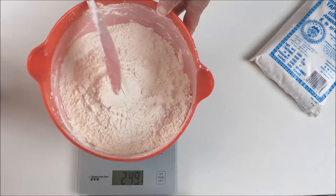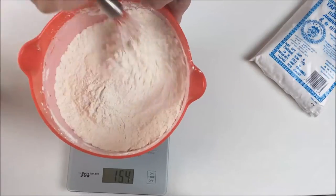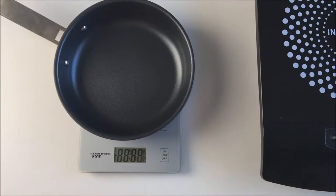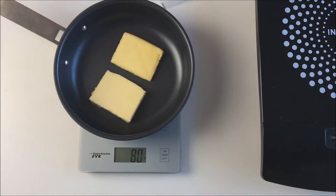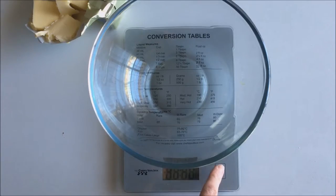Much easier than messing around with cups and levelling them off. Measuring butter — it's the same principle. Just put your bowl or pan on the scales, set them to zero, and add your butter in thin slices. Whatever you're doing with it, it will be easier to manage this way than in a big lump.